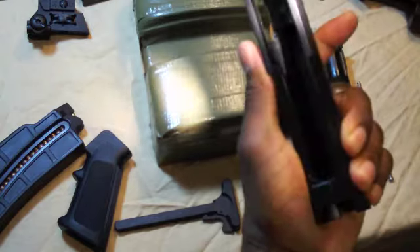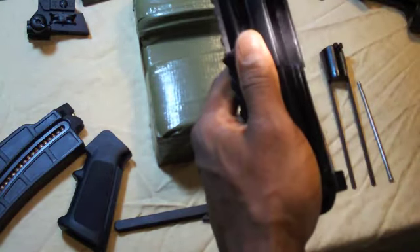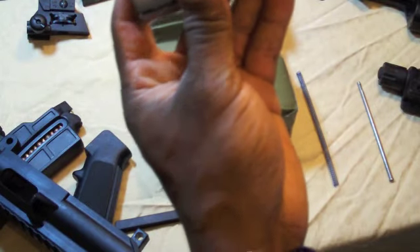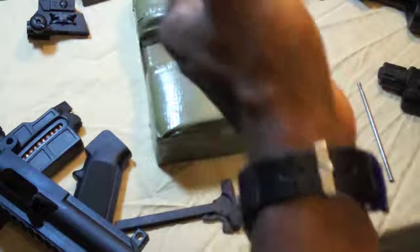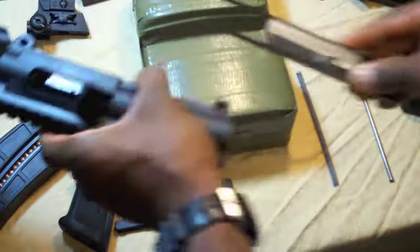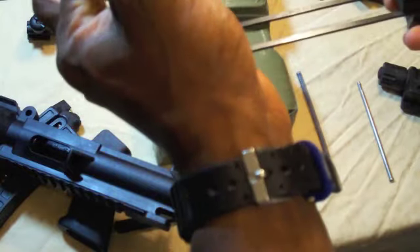I thought the plastic wearing out inside the upper receiver was going to be a problem, but the way the bolt works, it slides in and out on these rails and is not actually sliding back and forth in the upper receiver like a regular bolt would. Everything just works like that — this is the only piece that moves.